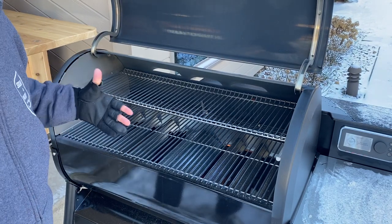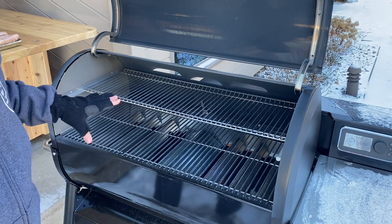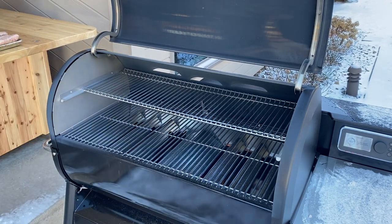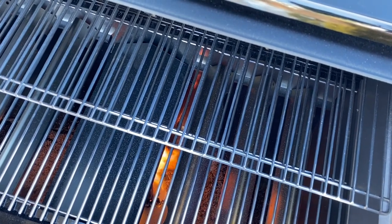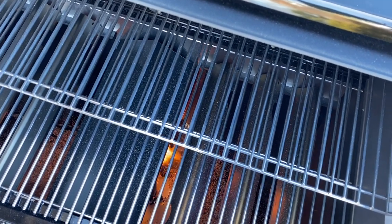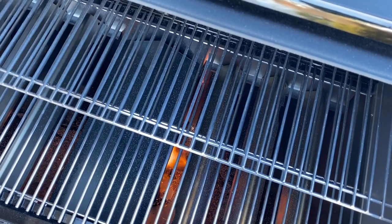You can hear it — it's like an afterburner to this thing. It puts out a lot of heat. The fire just glows in there. You can see the fire kind of glow. It's pretty much like that most of the time it's burning. It was kind of a surprise — it's burning pretty hot down there.